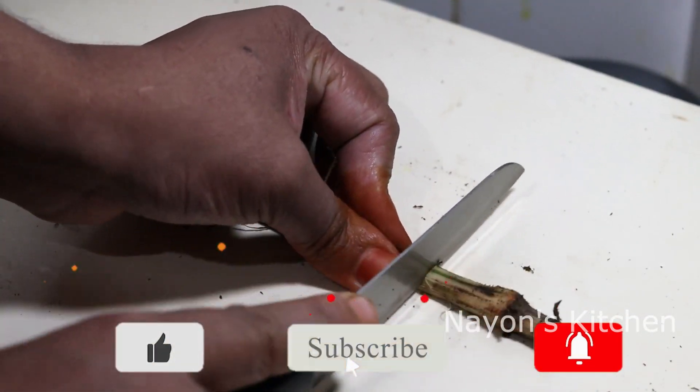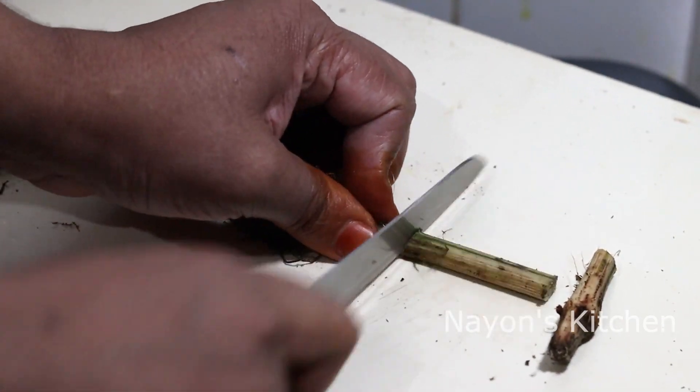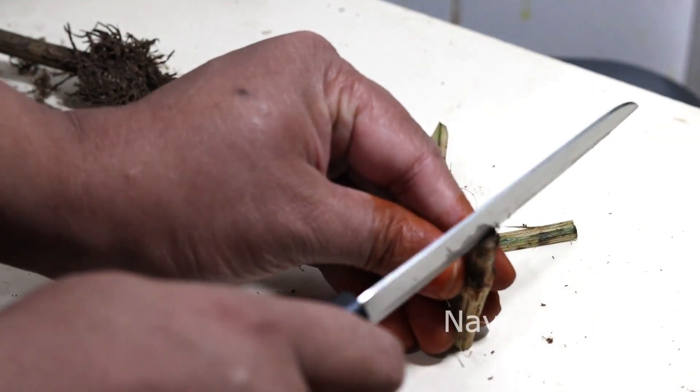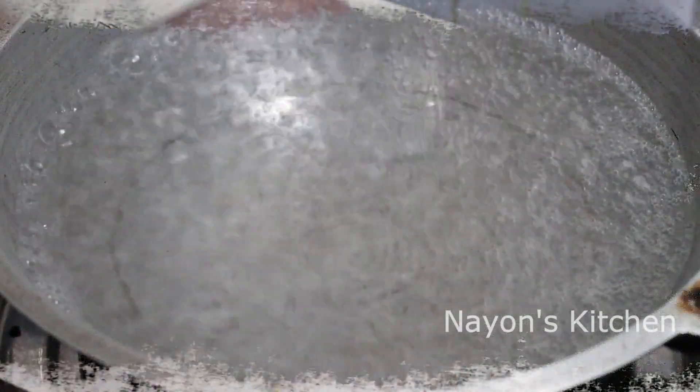Now cut it into small pieces. Then make small cuts into the chicken so that it cooks quickly and becomes tender. Wash all these pieces thoroughly and prepare them for cooking.